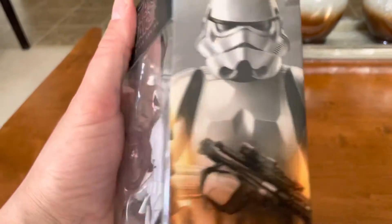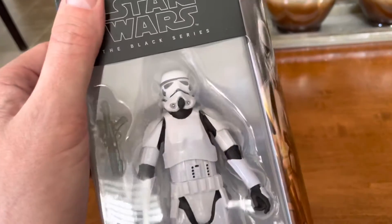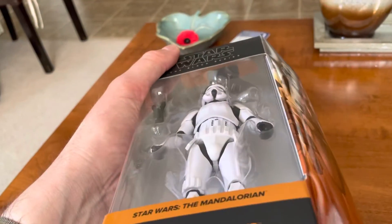Eventually I'll be upping the quality — it's still on the list. I'm probably a good six months behind schedule. But that is an awesome Stormtrooper.